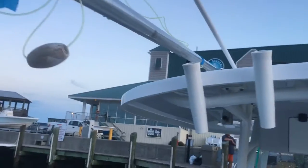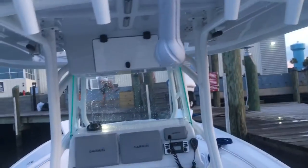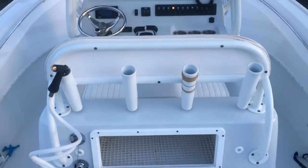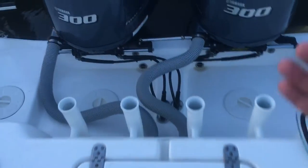You've got one, two, three, four, five, six rocket launchers up top. There's also one, two, three, four in the back, and then one, two, three, four rocket launchers mounted on the back of the transom as well.